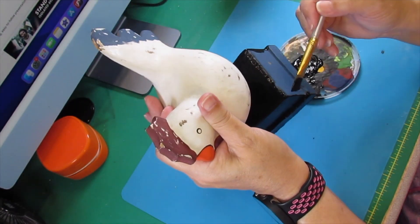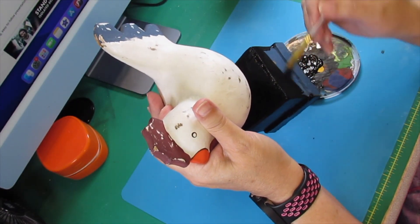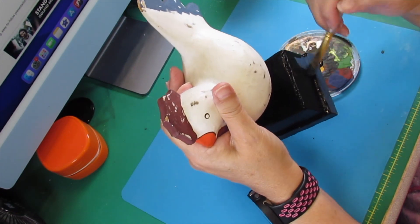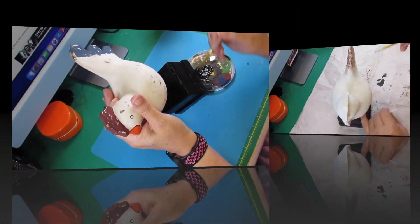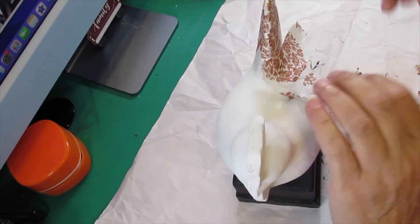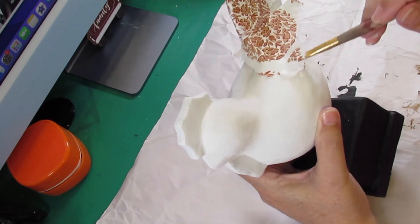Then I'll paint the body with white chalk paint. The next thing I'm going to do after it's painted with the white chalk paint and gotten good and dry is work with the napkin.